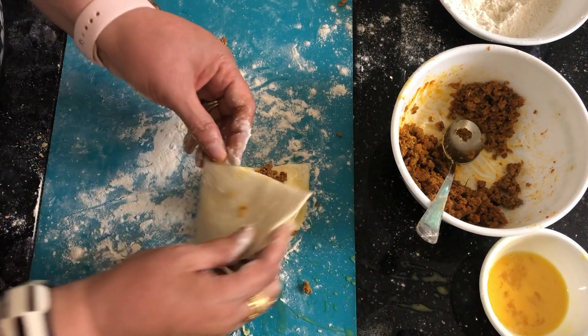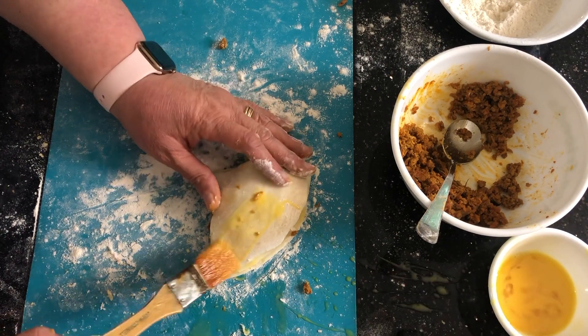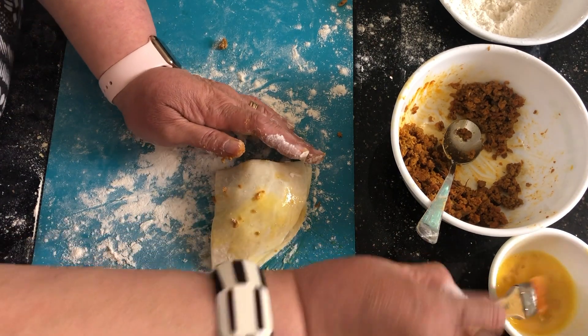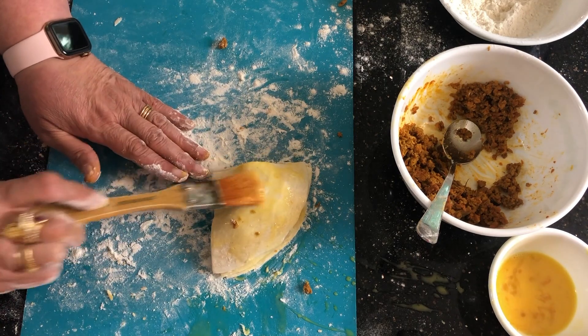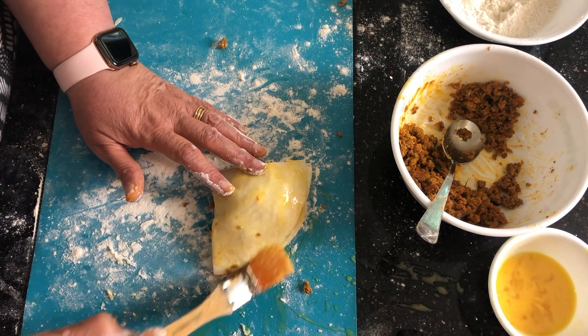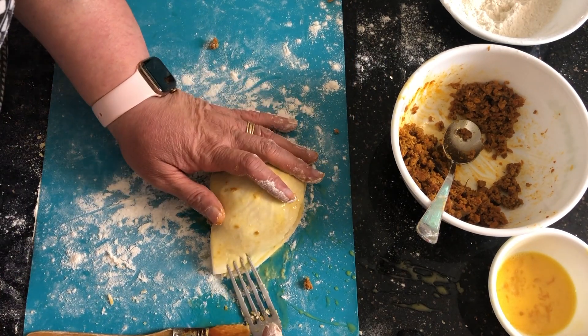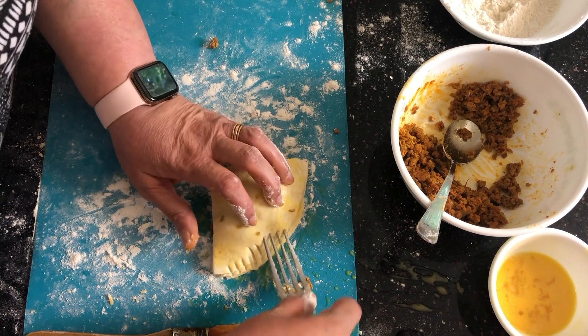Use the last triangle piece of paratha and give an egg wash on top. This paratha has slightly become soft, so be careful while picking it up. Seal it well with the fork.